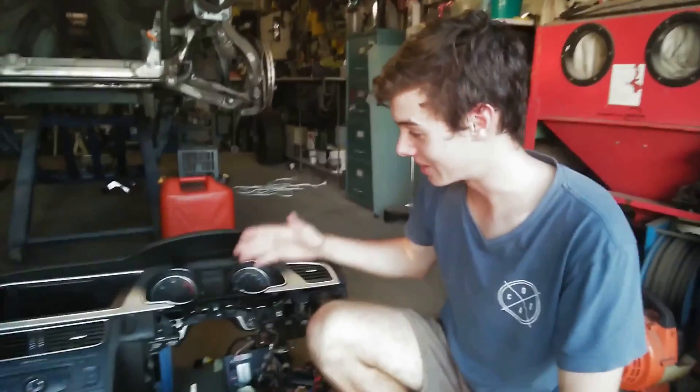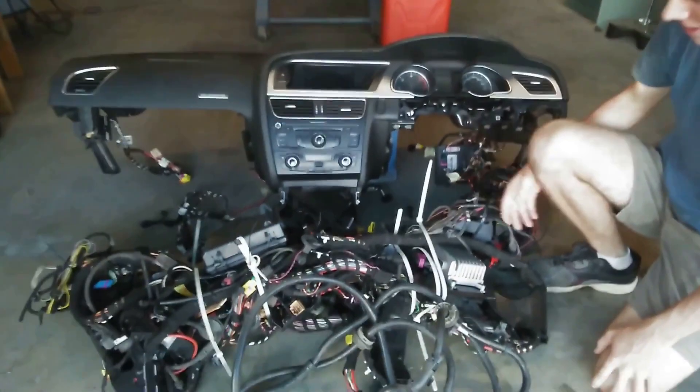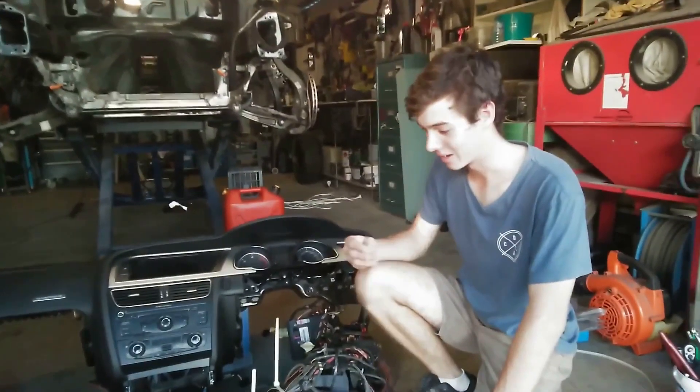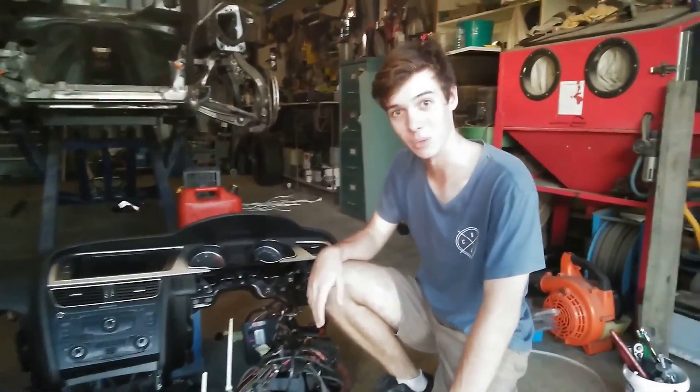So here we have it — the nightmare is over. We've gotten the dash and the wiring harness into one unit. It's been all labelled, all packed away and all tidied up, ready to be used later.